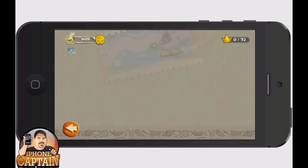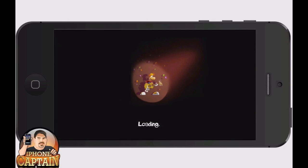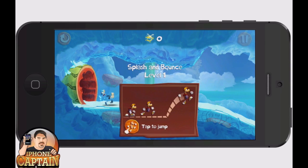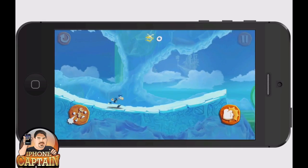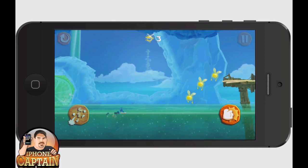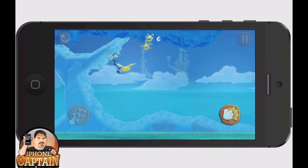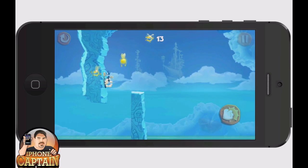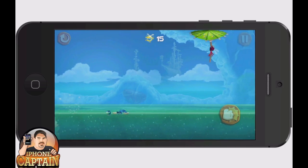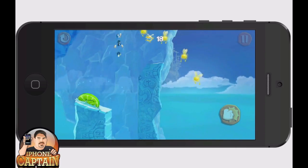Let me take you back to the first level here so you can get a sense of what it looks like at the beginning. You still got the little guy that doesn't have any arms and legs. As you can see, the graphics are very good and they've added some water you have to swim through. You jump from one to the other — the longer you hold down the button, the higher you jump. They've got some little limes that you have to bounce off of.